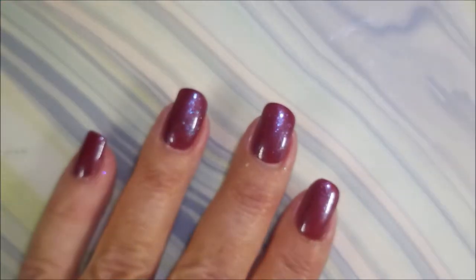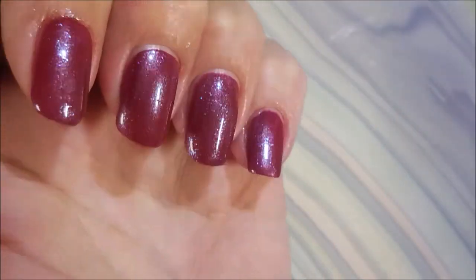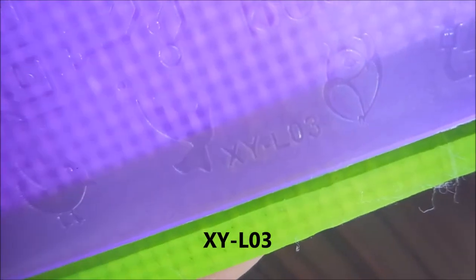I do have a patch on my pointer finger. It was rough — it's not a good thing. So it was a little wonky looking. I'll be using XYL 03.